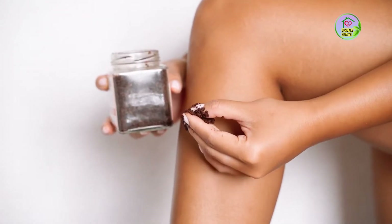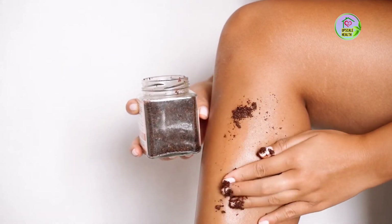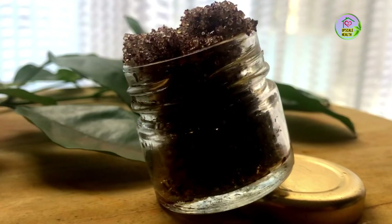Regular use of this scrub is really beneficial. It reduces cuticles and tones your skin, as well as reduces the pigmentation of your skin. Your skin is going to become two-tone fairer. Trust me, friends.